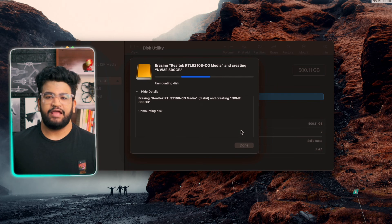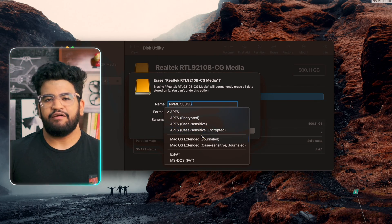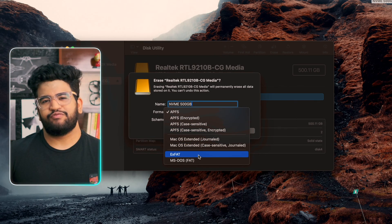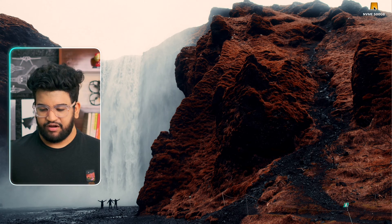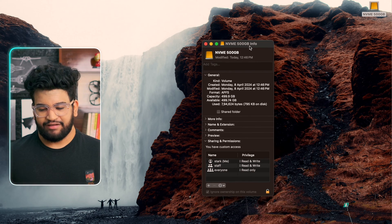For the next step we connect it to the laptop and do the initial formatting. If you want to use this drive only on a Mac, I highly recommend formatting it in APFS format — the Apple File System — which will give you the maximum speed possible. But if you also want to use this drive on different operating systems like Windows and Linux, then you have to format it to a different format — usually exFAT, NTFS, or FAT32.